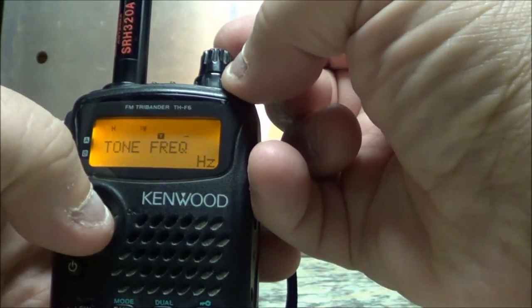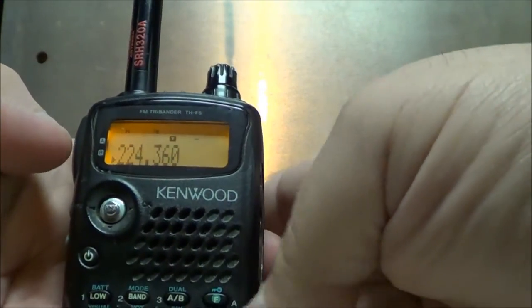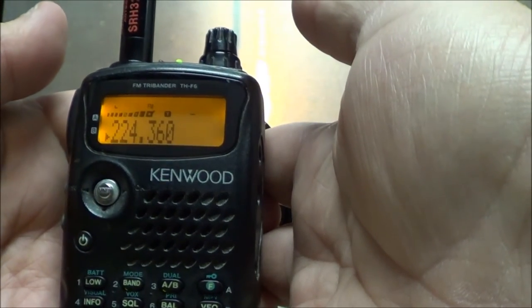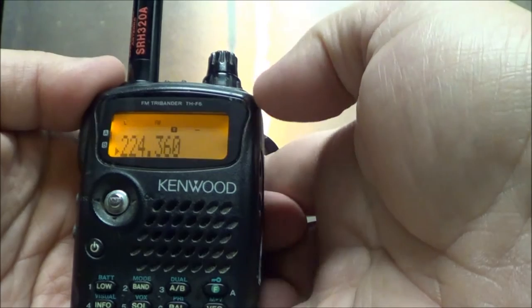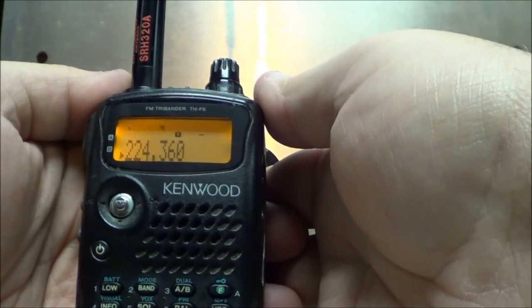To set this as 141, you push the toggle switch in and your repeater is set. You've got your repeater set in the VFO now.